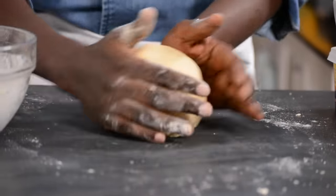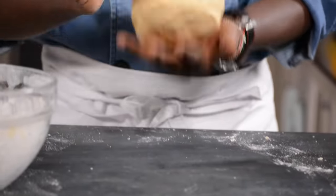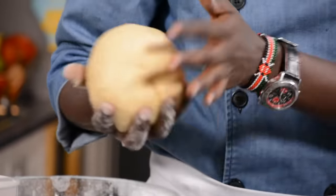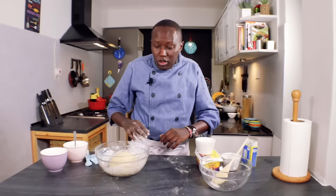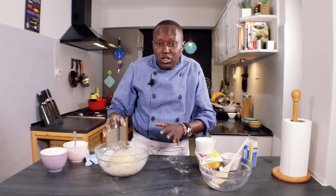Just form it into a ball and place it into your bowl. Now we let it rest — cover it and leave it to rest for anywhere from 30 minutes to an hour or even longer. The longer it stays, it gives the dough time for the baking powder to react with the flour, and when you're cooking them you'll find them puffing up nicely.